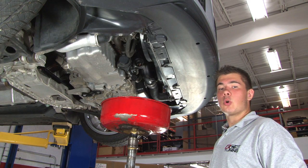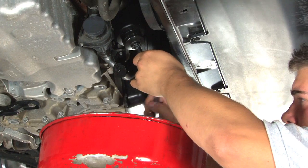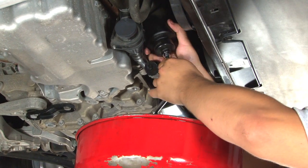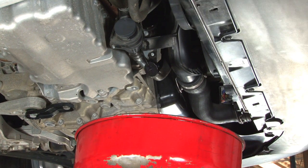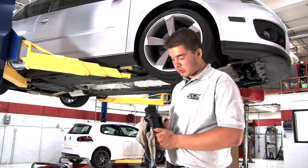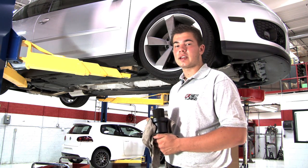Now that we've drained the oil, we're going to remove the OEM filter housing. I'm using a 36mm socket, a 3/8 extension, and a 3/8 ratchet. Now the problem with your OEM housing is that it can easily crack or seep oil due to simple things such as using the wrong tools, over tightening, or regular heat cycles.